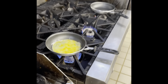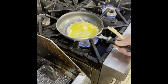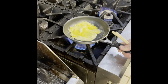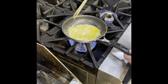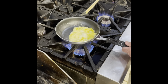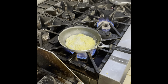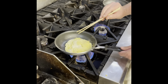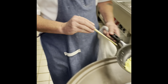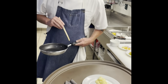Now, our eggs are going to cook very, very quickly. If you've noticed, we're just going to give this a shimmy, shimmy, shimmy. This is a classic French omelet.